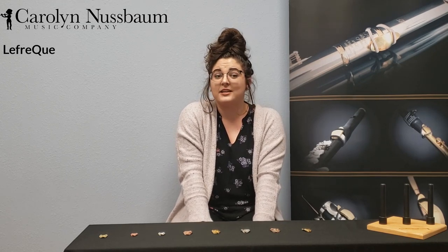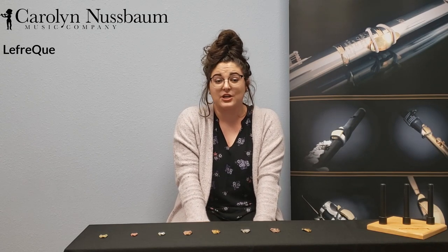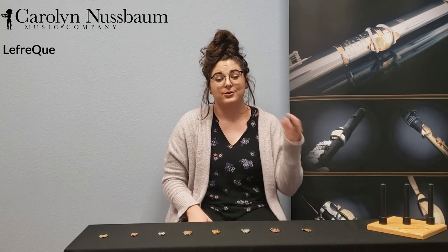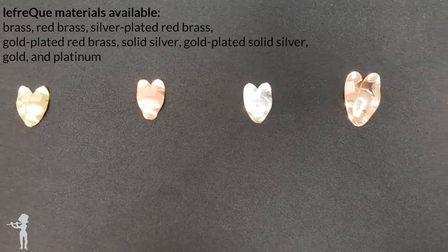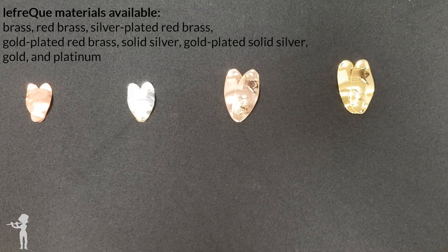The Lafrique sound bridge comes in many different sizes and materials. The rule of thumb is that you should use at least a quality Lafrique that equals the material of your instrument or better. For example, if I play on a flute with a silver tube, then I need to use a sound bridge that's at least a silver base. There are a variety of different materials to choose from depending on what sound you want to achieve and which fits best for your instrument.